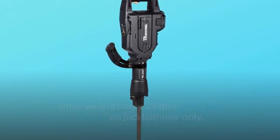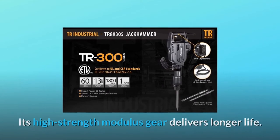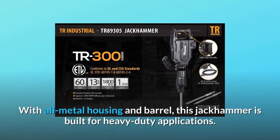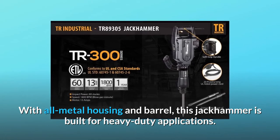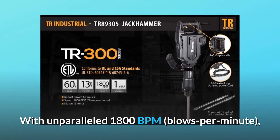Published weight is for the jackhammer only, not including the chisel or extended power cord. Its high-strength modulus gear delivers longer life, with all-metal housing and barrel built for heavy-duty applications.